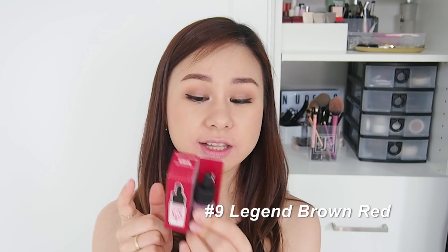The next shade is a very nice wine red color — well, it looks wine red from the packaging, but I'm not sure it'll look that way on. This is number nine, Legend Brown Red. The reason I'm swatching this now even though it's darker is that the remaining shades are more vibrant, and vibrant shades leave more pigment — so I'm swatching this darker but less vibrant one first before the bright ones. I still have four more left after this. Let's try it out.